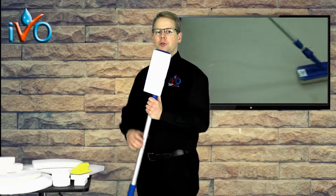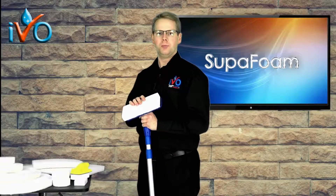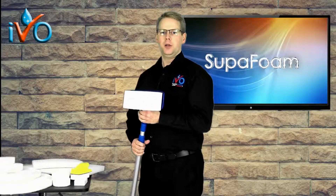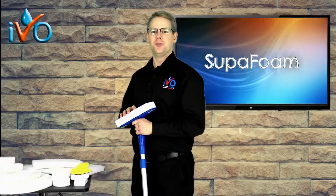That gives you extremely good reach — high, further out, and low — on those difficult cleaning areas. Super Foam with just water gets excellent results on stainless steel, painted surfaces, non-slip flooring, and tiled flooring. So many surfaces — you just need to try it out. Why don't you ask us for a sample pack today? We'd be really pleased to send you one.